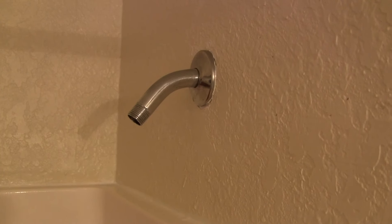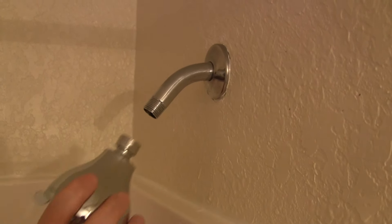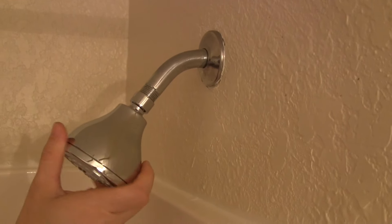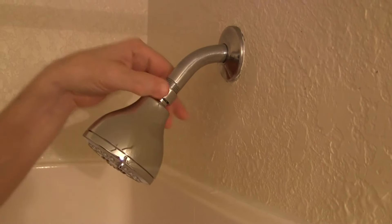Per the instructions for the Moen shower head, it just says to screw the shower head on and hand tighten it. It doesn't say they recommend any plumber's tape or thread sealant, so we're going to give it a shot and see what happens. It says only to hand tighten, so that's what I'm going to do.